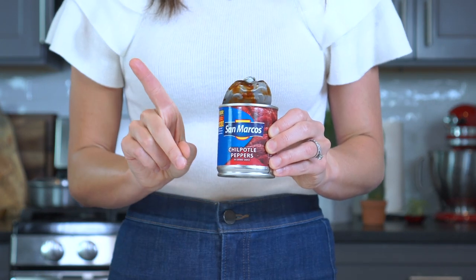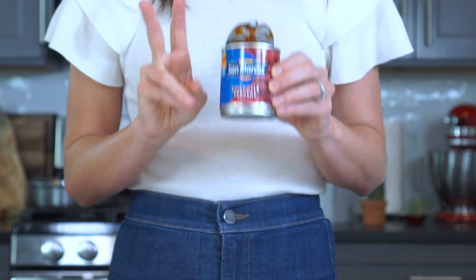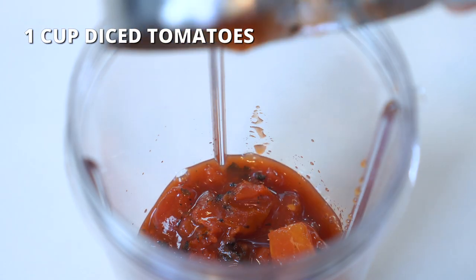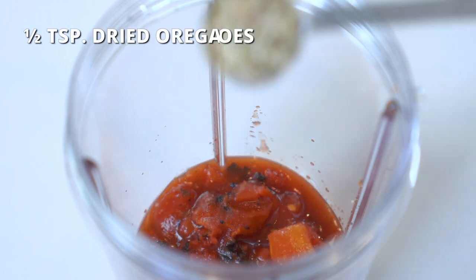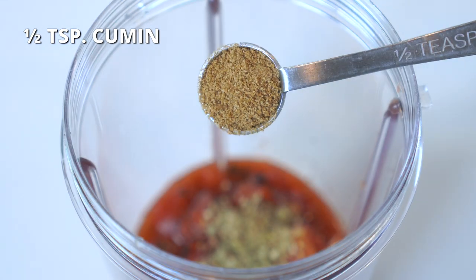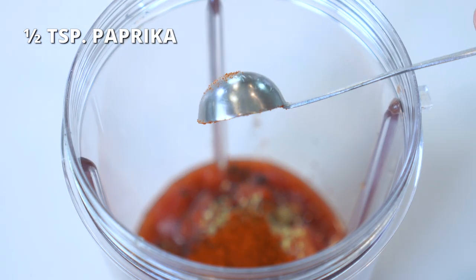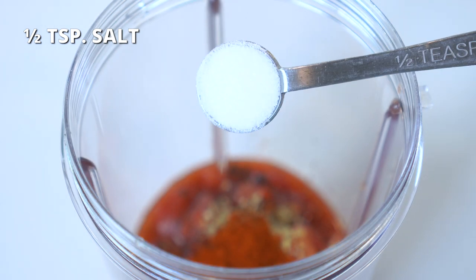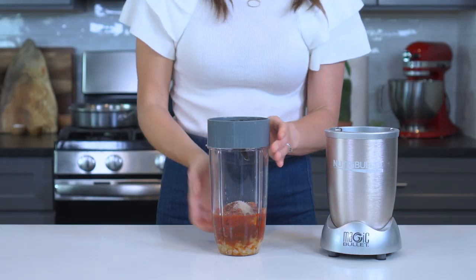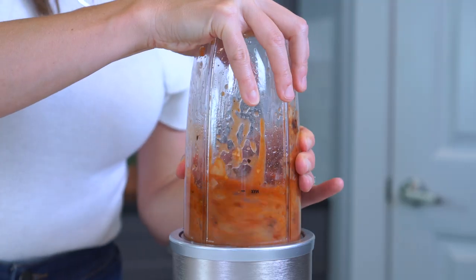Use one pepper if you like a milder sauce, and two peppers for a medium heat sauce. Add one cup of diced tomatoes — fire roasted are preferred. Half a teaspoon of dried oregano, half a teaspoon of cumin, half a teaspoon of paprika, and half a teaspoon of salt to taste. Blend for 20 to 30 seconds, or until all of the ingredients are completely smooth.